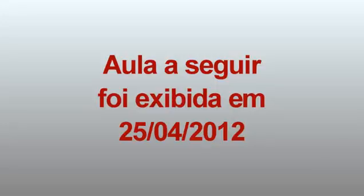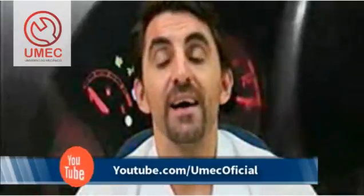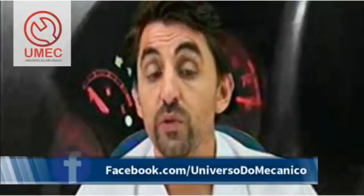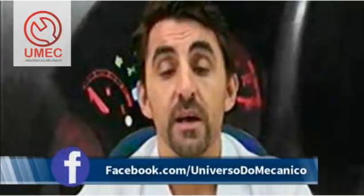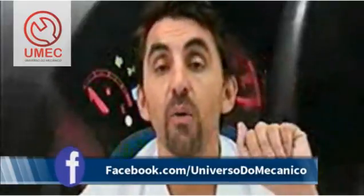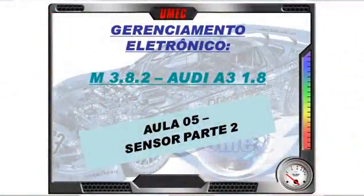Hoje teremos como tema de aula a linha Audi. Continuamos com o Audi A3, motor 1.8, 20 válvulas. Estaremos abordando a nossa quinta aula sobre este veículo: gerenciamento eletrônico, injeção Bosch M3.8.2, sensor parte 2.